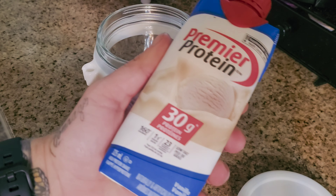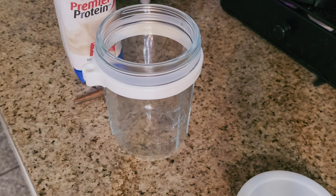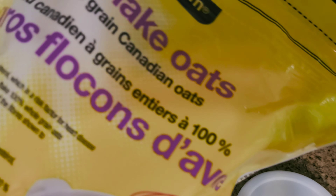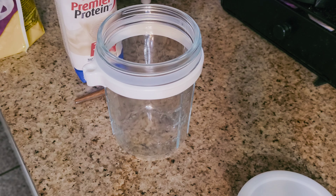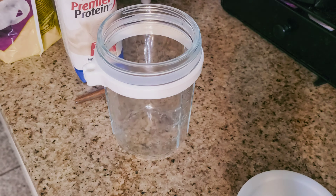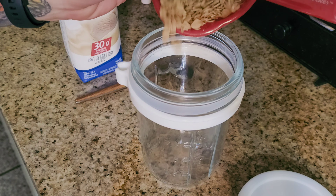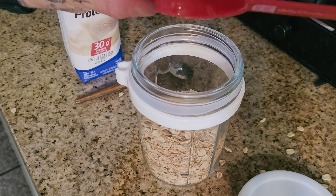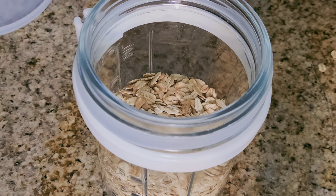This is the first one. We're going to use a premier protein as the base. I'm going to use large flake oats instead of quick oats because they just work better for overnight oats. I'm going to use a cup of oats — and watch me spill it everywhere, yeah of course. And I'm going to use two tablespoons of vanilla Greek yogurt.